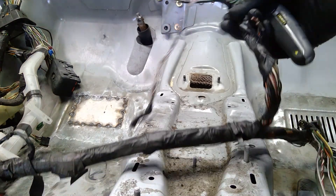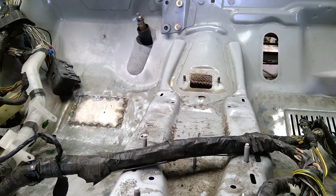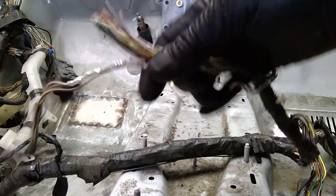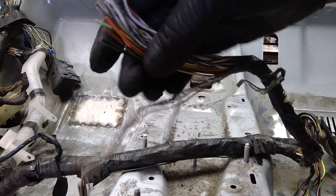Now let's go a little bit into how to fan a wire harness. This wire harness is coming out of this car, which is being turned into a race car.